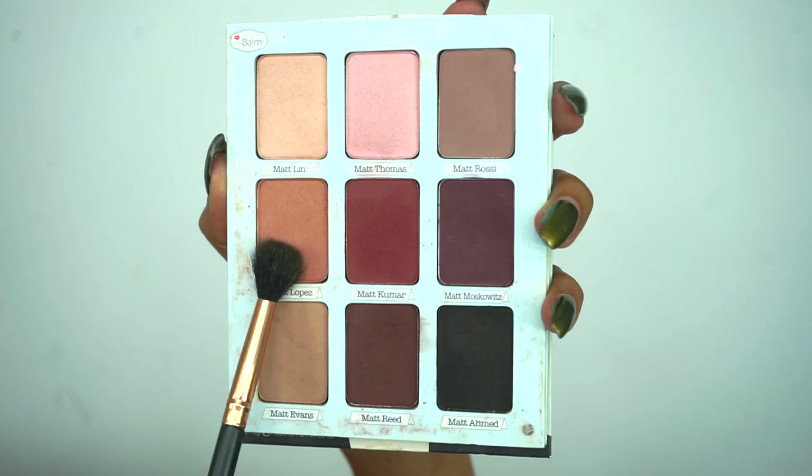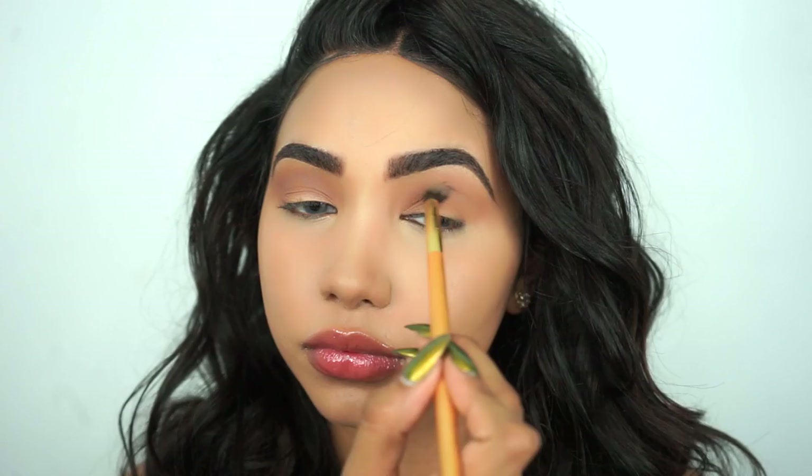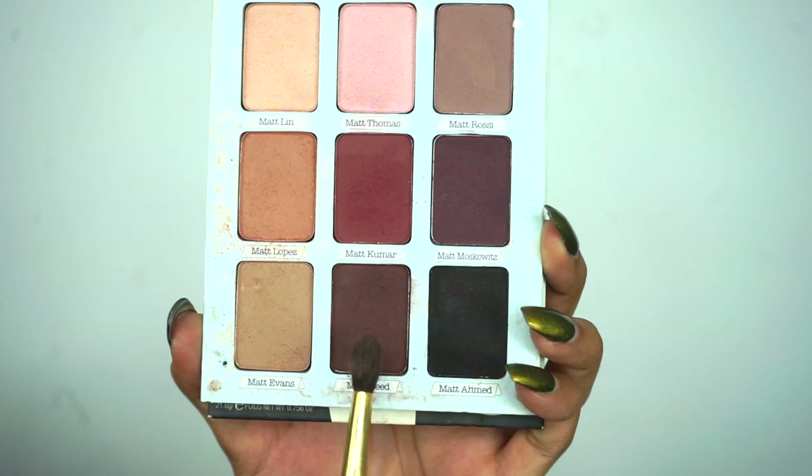I'm blending Matte Lopez from the outer V outwards. Next I'm going into the shade Matte Evans using a smaller blending brush — I'm focusing this color more on the crease and right on the outer V, not blending it up as high as the first color. Then taking that same blending brush I'm going into the shade Matte Reed, focusing that more on the outer V.